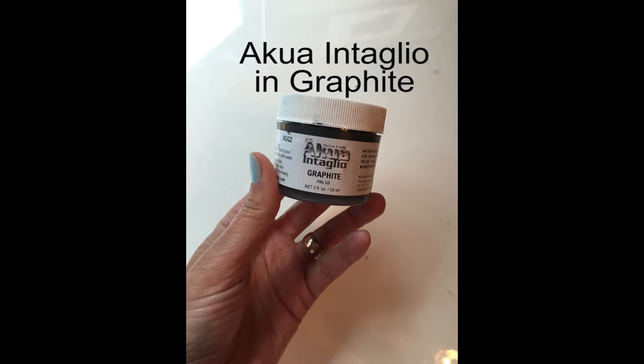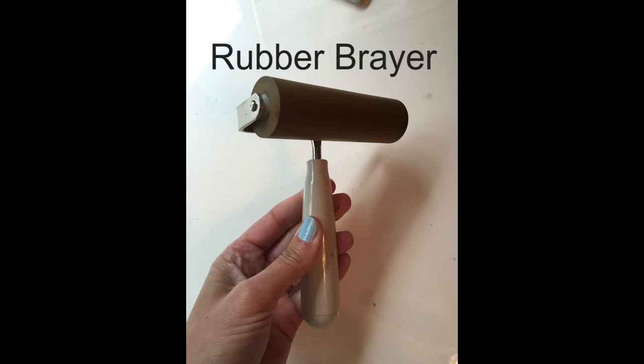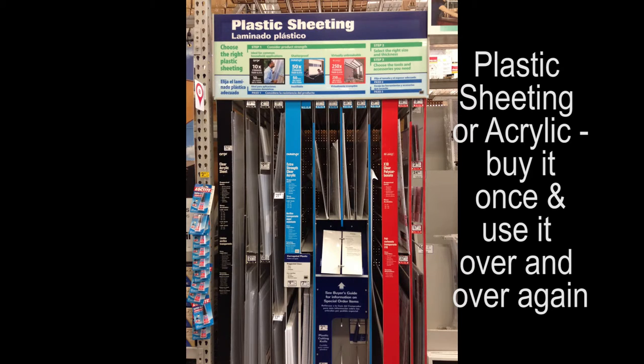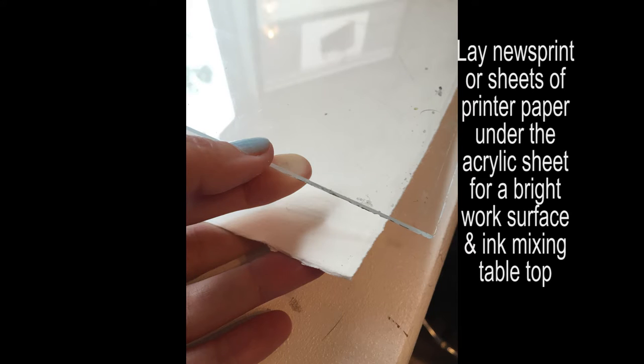Any printmaking ink will work in this project. I'm going to use Akua Intaglio in the color graphite, and I'll be rolling the ink out on a sheet of plexiglass or acrylic. Here in California I bought it at Home Depot, but you can buy it in a variety of sizes at most hardware stores. If you have a dark colored desk, slide pieces of paper underneath it so that you have a white work surface. Even large sheets of newsprint underneath the plexiglass will give you a neutral colored palette for mixing your printmaking inks directly on the plexiglass surface.